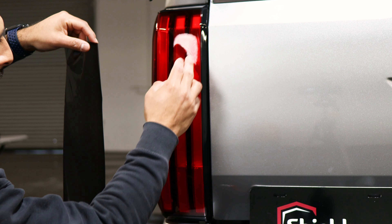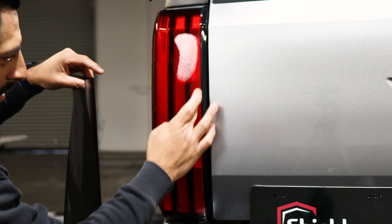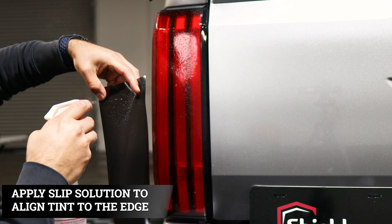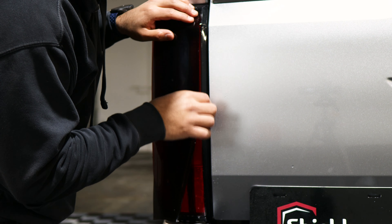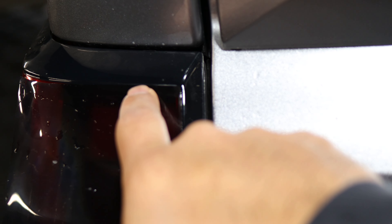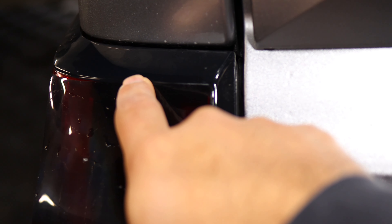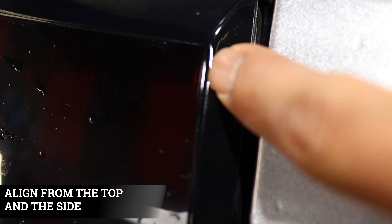With this front piece we want to make sure we align it on the top where you can feel the indent, and also on the sides where you can feel the taillight curve in. Apply your slip solution. It's important to align this one right on the edge on the top as well as the edge on the side so it covers the whole taillight. You have to match the tint right before it starts touching the other side of the taillight.